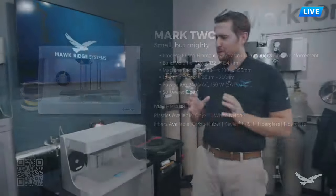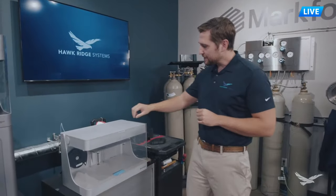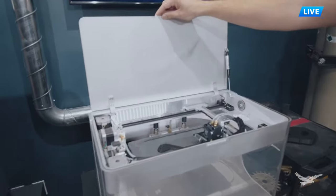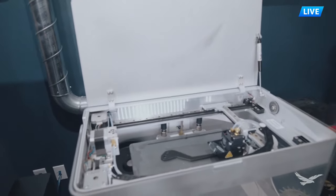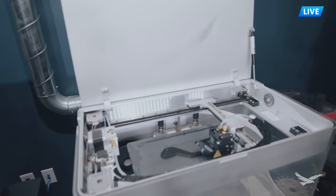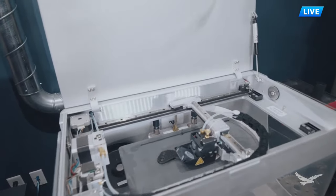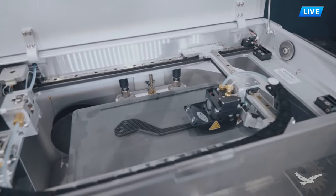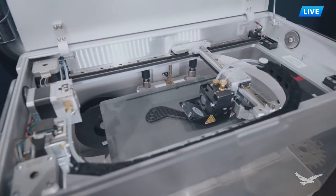Let's open up the printer and take a look at the Mark II. Notice that we're printing a part right now. The operation of these machines is very quiet - they're office friendly with no ventilation concerns and no outgassing concerns with your parts, which makes them nice to use from a facility perspective.